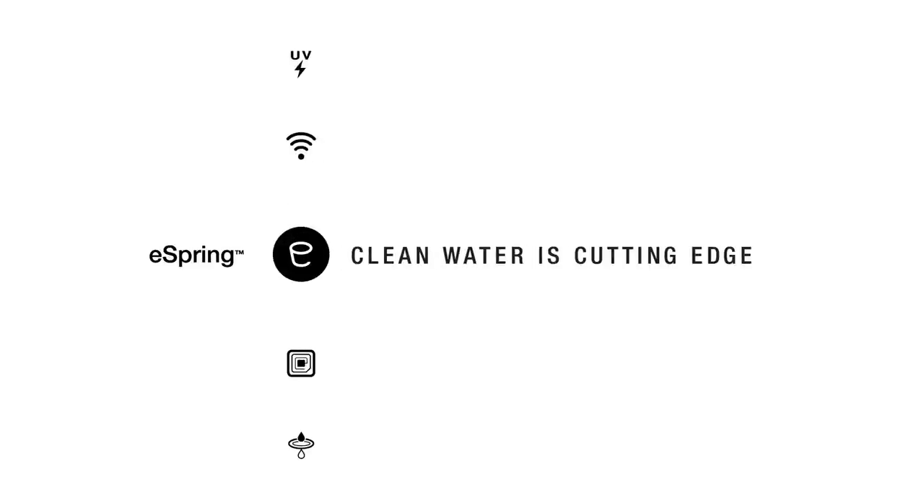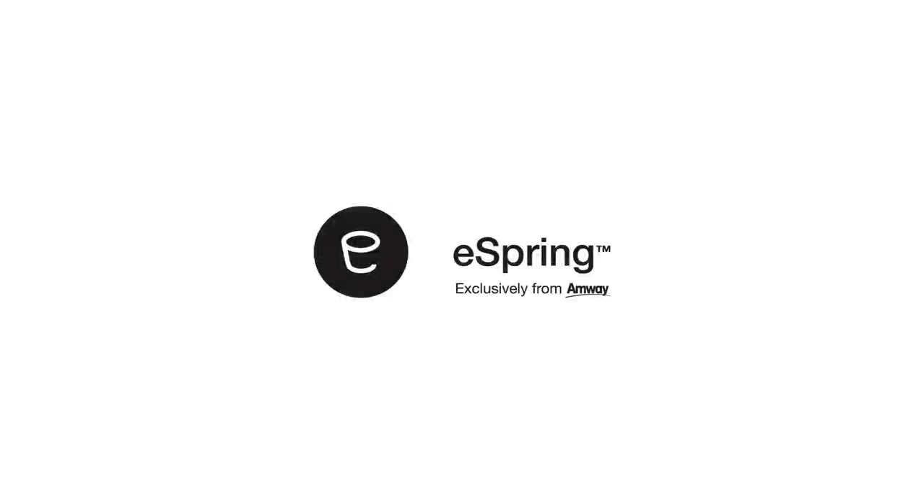The eSpring water treatment system is at the cutting edge of clean water technology. Clean, safe, and better tasting water is always at your fingertips.